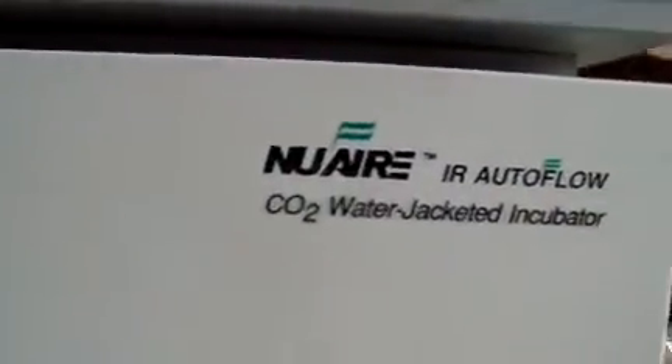Hey, it's Keith from DCSB Medical looking at a Newair Incubator. It's in good cosmetic condition, a little bit of surface rust there. It does have all of its trays, all of the brackets for mounting the trays, and the glass is all intact.